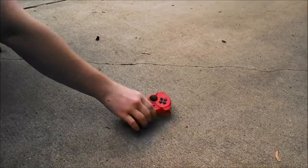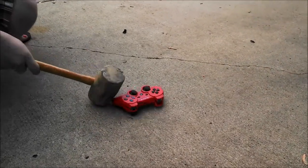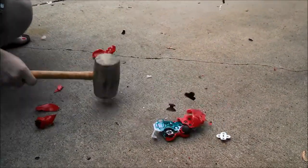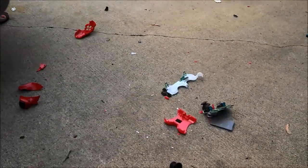One hit — already cracked. Quite a bit of pieces went everywhere. Two. And it's done.